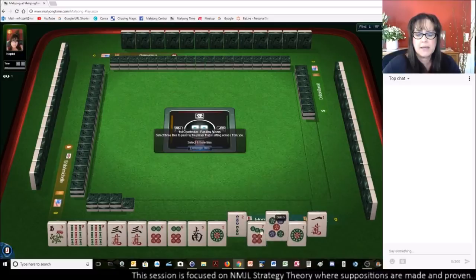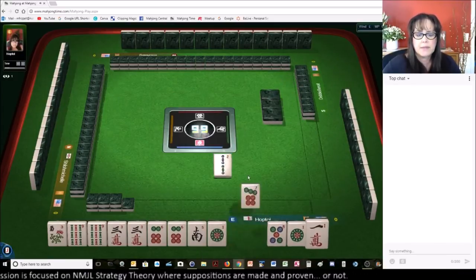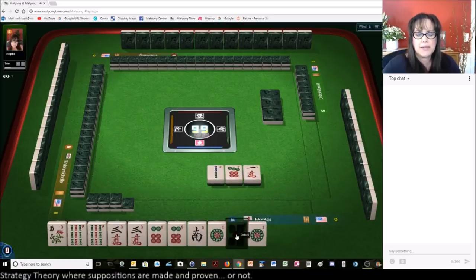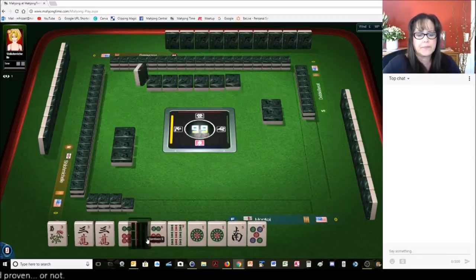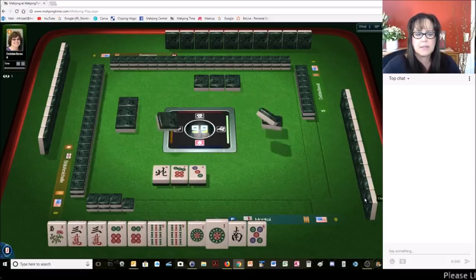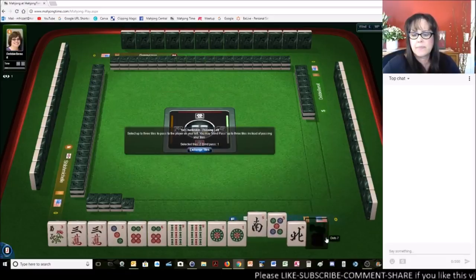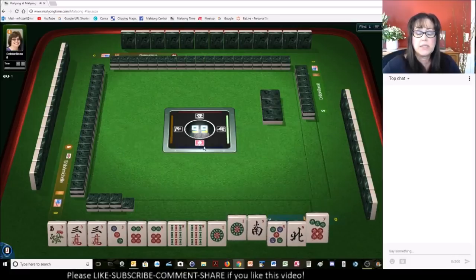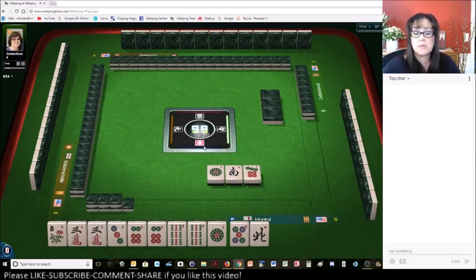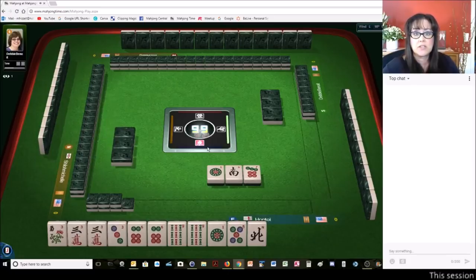Let's see if we can build those multiples. There's one of each suit we could pass. We did pick up a multiple with the one dot — that could be joker bait. We got another 3; let's hold it. If it's in the category, keep it. Let's go ahead and break up the one. If we get keepers, I do not want to be stuck with passing a pair.